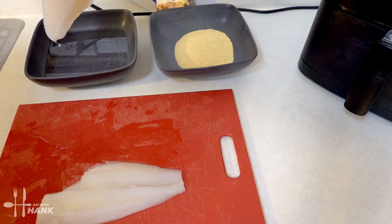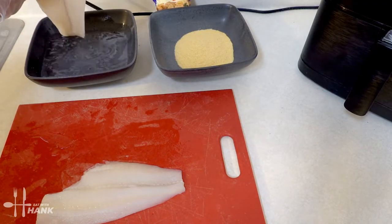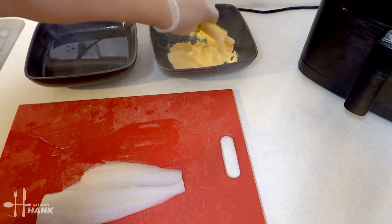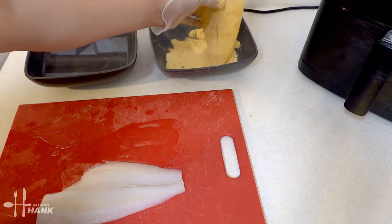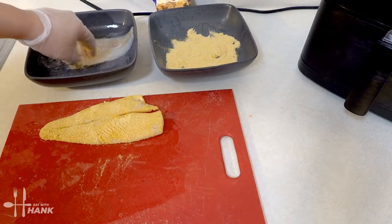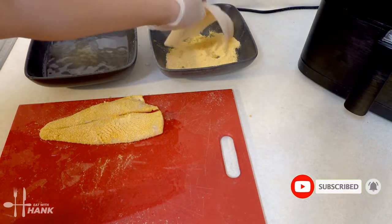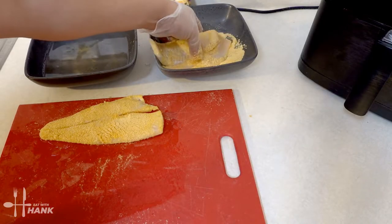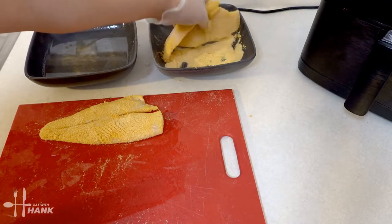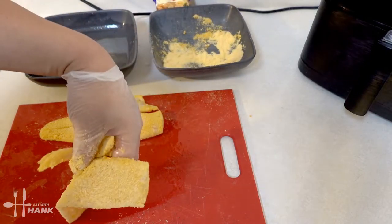We're going to take the flounder fish, dip it in cold water, remove the excess, and lightly bread it with some of the Louisiana fish fry seafood breading mix. There we go, that's one. Take the other one, remove the excess water and dip it into the breading mix. There we go, that's two.